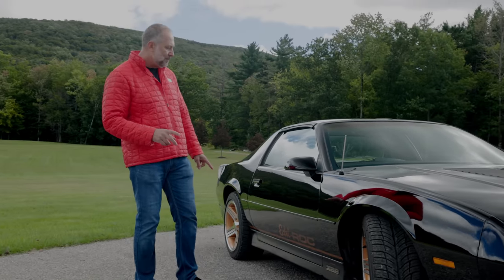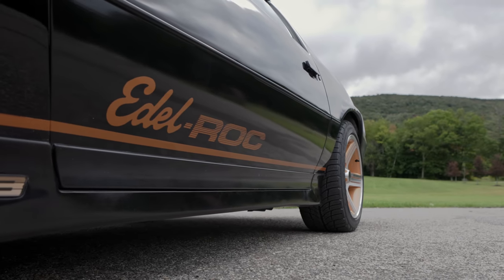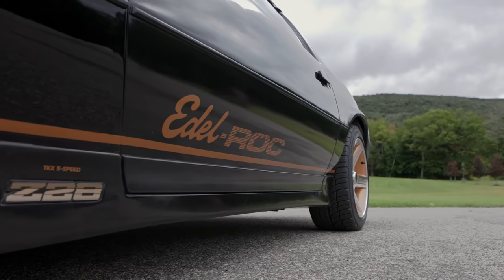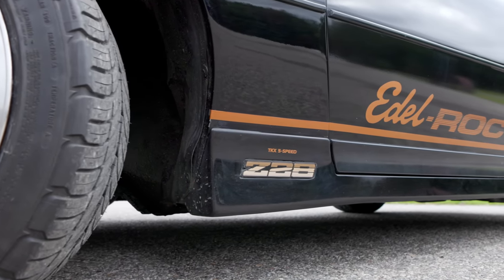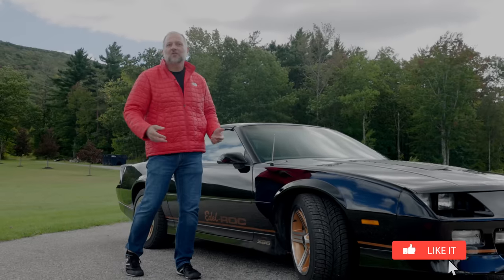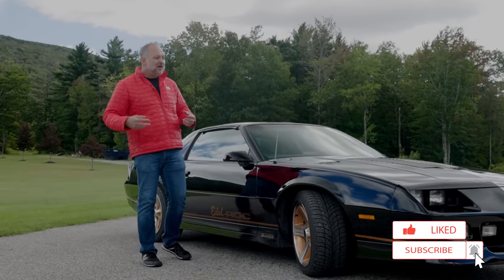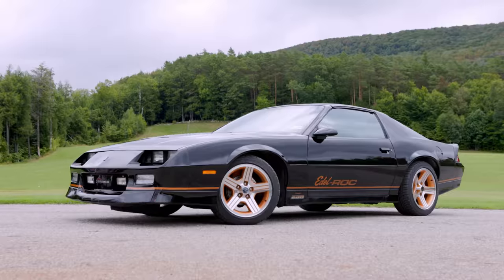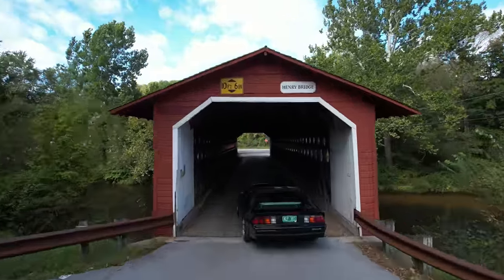Let's address the Edelbrock small block under the hood — more power, more performance, more everything. Then there's the Tremec TKX 5-speed, so now we're rowing gears instead of dealing with that old slush box. We wanted to give a nod to the guys who threw parts at this car, because the improvement — well, you're going to see that very shortly when we take it out for a test.